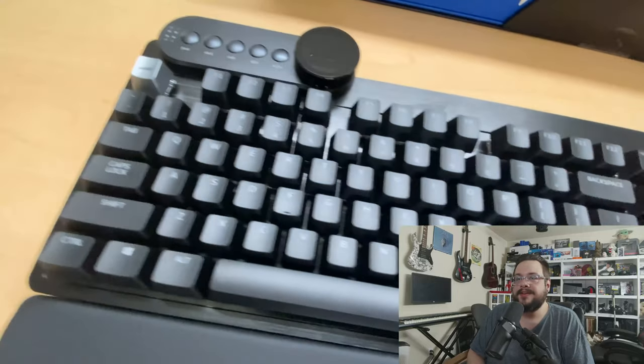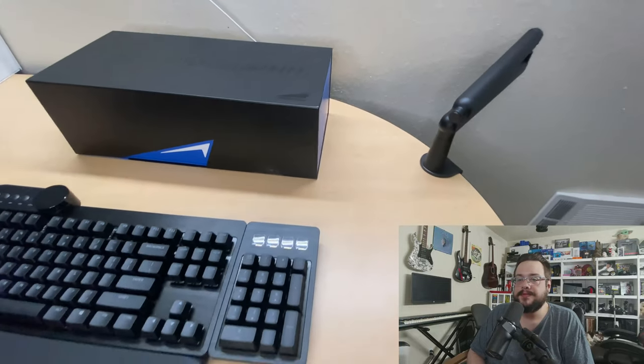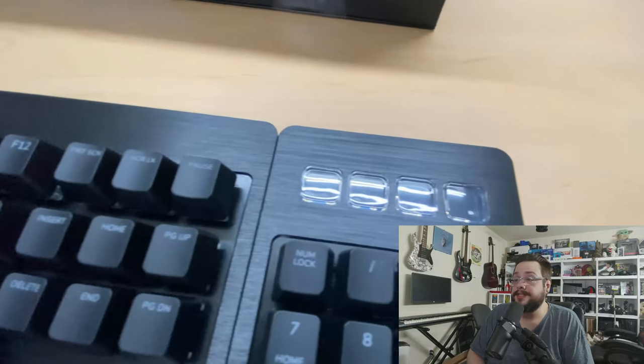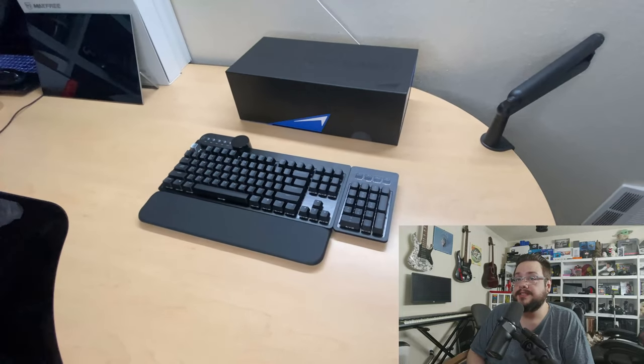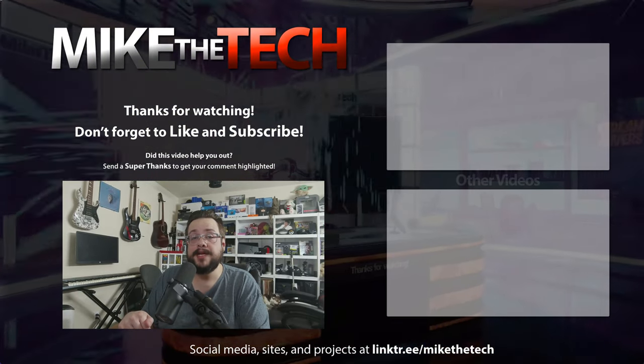So here it is — the Mountain Everest Max keyboard. A beautiful, completely customizable keyboard that should last a really long time thanks to the all-aluminum build, and if any switches wear out you can just replace them individually. This is honestly probably the best keyboard I've owned. I've been using it for about two to three weeks now, I'm typing faster than ever, and the tactile clickiness is awesome. Let me know if you have any questions in the comments below — thank you so much for watching!